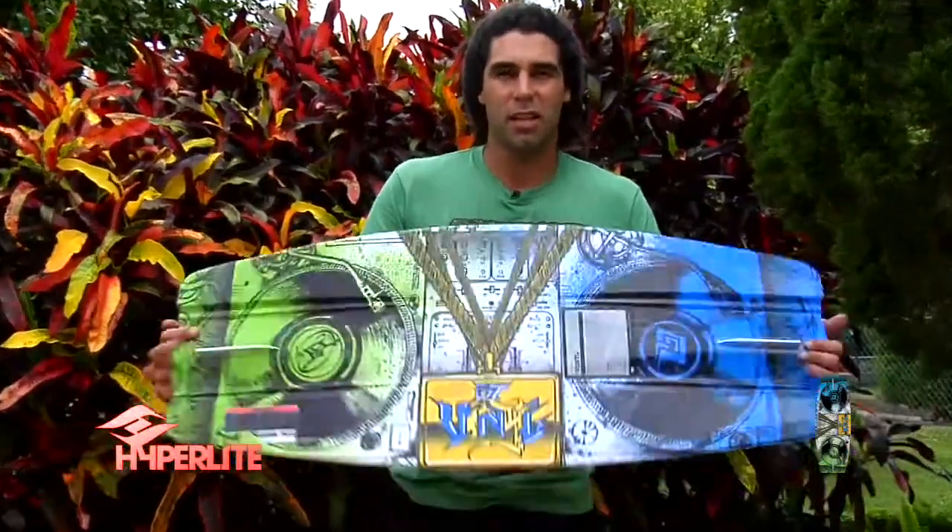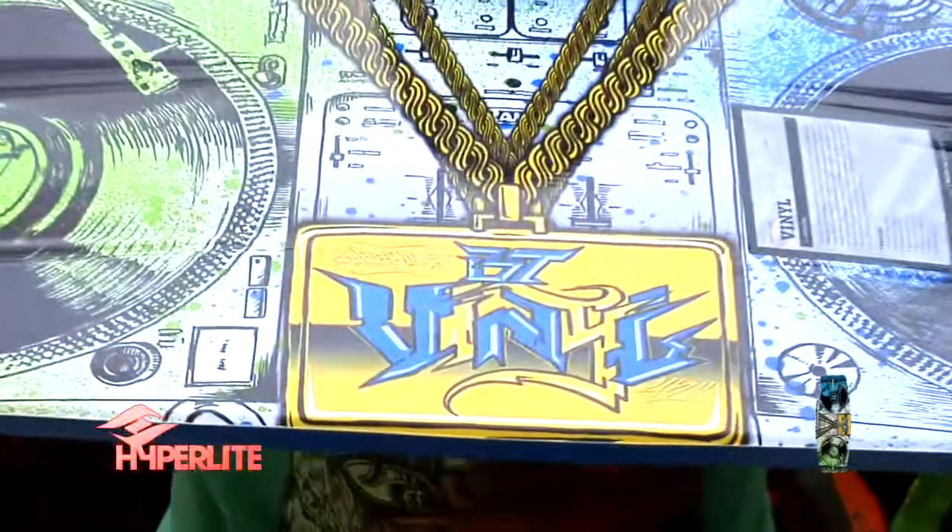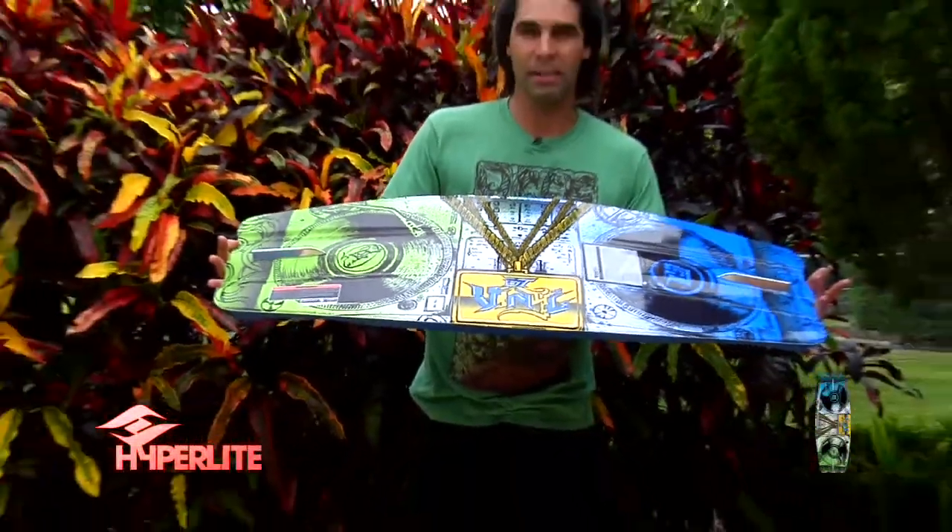What up, I'm Brandon Thomas, and this is the 2009 vinyl shaped by Aaron Stump.